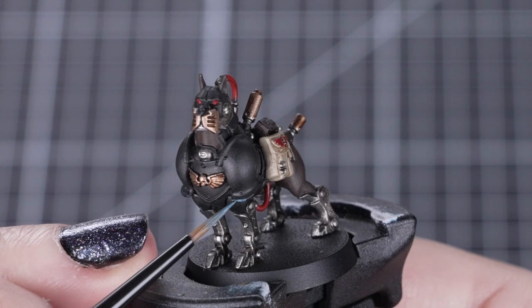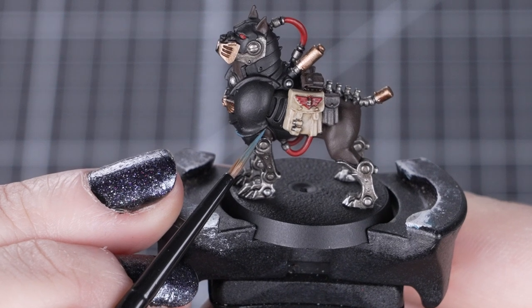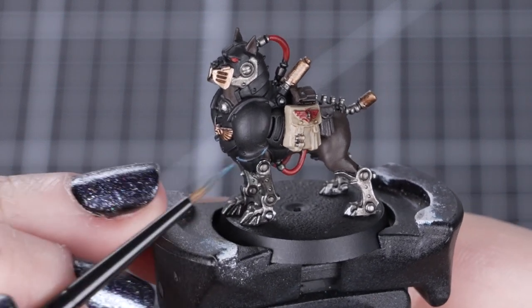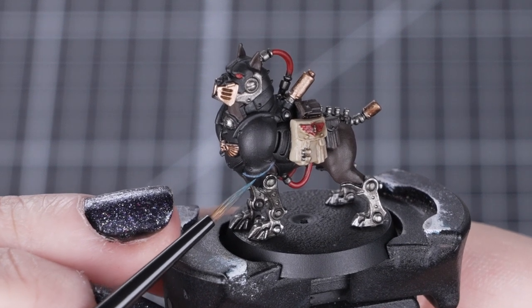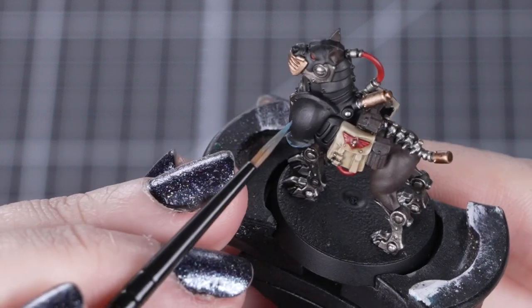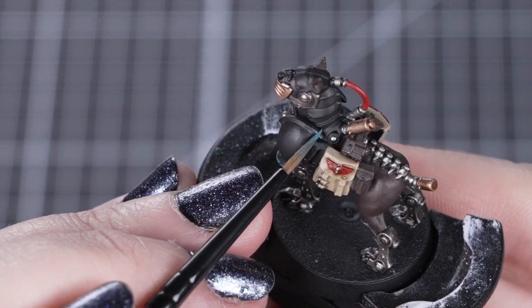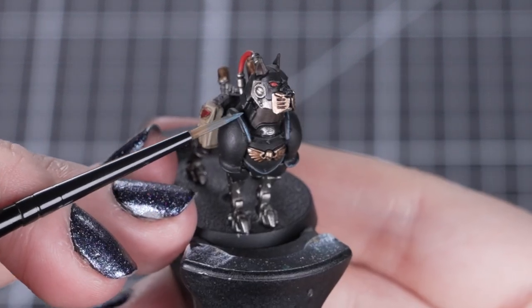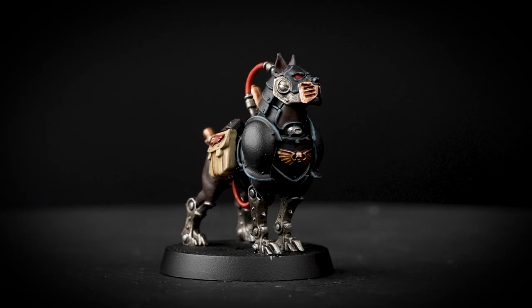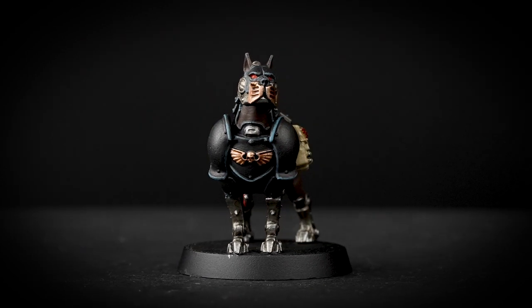Finally, we can add an extra little detail by highlighting the black armour with Thunderhawk Blue. We'll be using our small layer brush as it's the best brush for these super fine details. A good way to keep our paint controlled on the model is keeping the brush tip pointed — this also controls how much paint we have on the model. We'll use a combination of the side of the brush for those raised edges and the tip to get into those harder to reach places. We're using Thunderhawk Blue as it's a cold tone, which is perfect for highlighting black, but you could also use Dawnstone for a grey tone instead. The choice is yours!